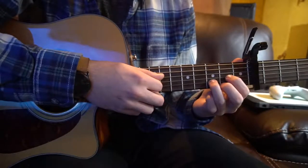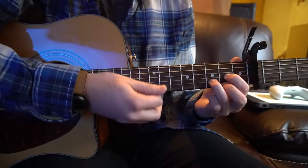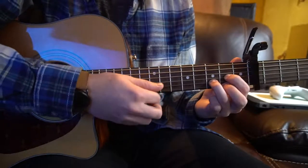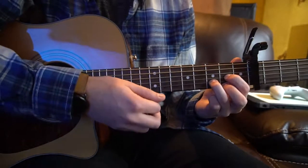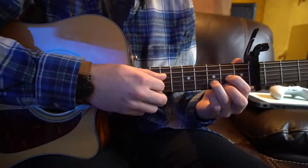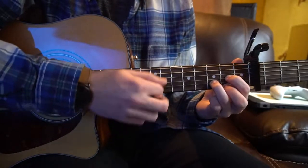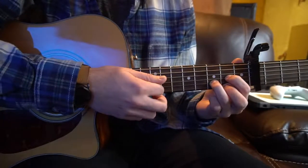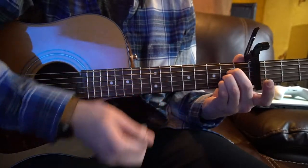We're going to stay on our D chord and pick the root note D, which is your 3rd string down. Let that ring. Then we go up, down, up, down, up. So pick the root note, strum down, then up, down, up, down, up. After that we go down, down, then switch to our A chord and let that ring.